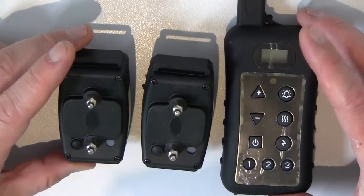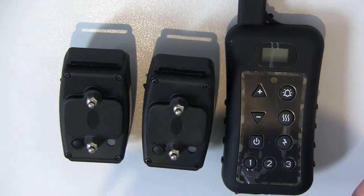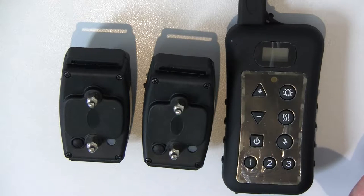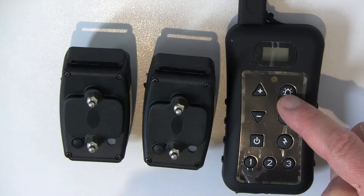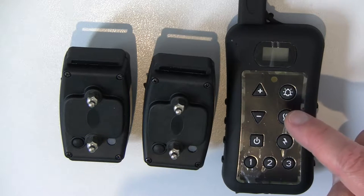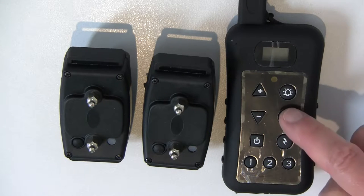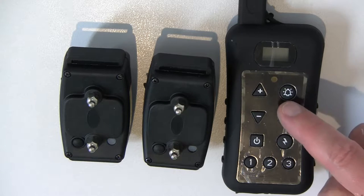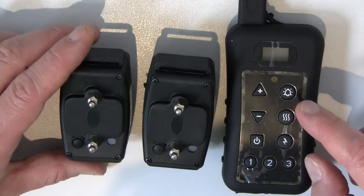Now the only reason you would want to unmatch and match a collar is if you purchase an additional collar for your system and need to match it to the remote control. Normally, if you purchase a DFR113R system, the collar should already be matched to a position, but if you need to unmatch and match them again, this is what this video will show you.